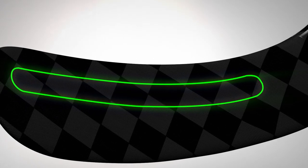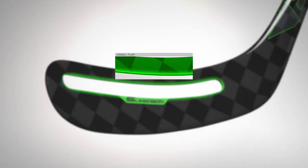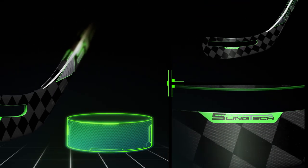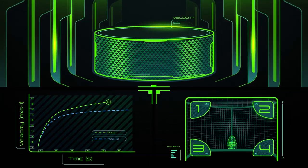Finally, we changed what a hockey blade can look like and what it can do. We invented a revolutionary, durable blade with a hole in it, giving it a rigid top and flexible bottom to create a slingshot effect, releasing the puck with unprecedented acceleration and control.